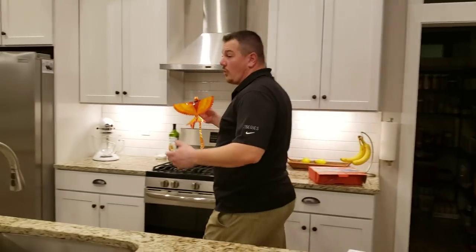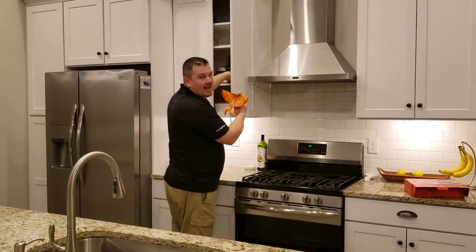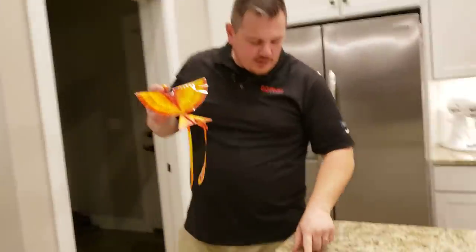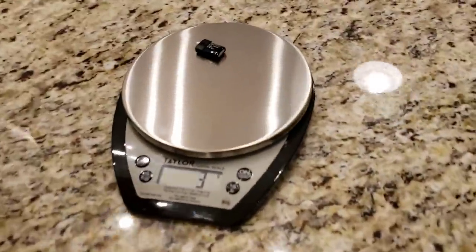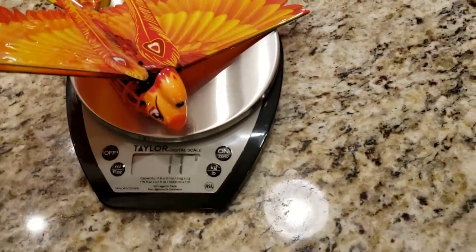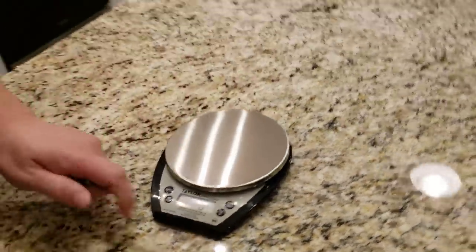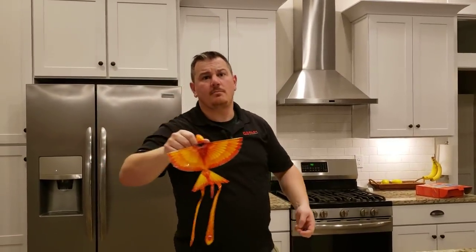This thing is in the running for some toy of the year award. To satisfy my curiosity, I've got to weigh this. It's definitely going to be below 250 grams, so you don't have to worry about drone registry. The battery weighs about three grams. The bird weighs 17 grams — surprisingly more than I thought, but it's got a big wing surface with one wing on top and one on the bottom.